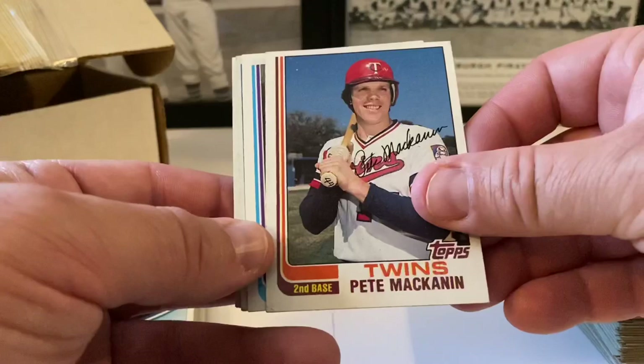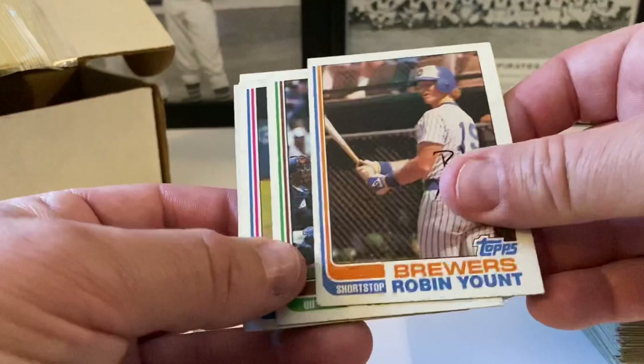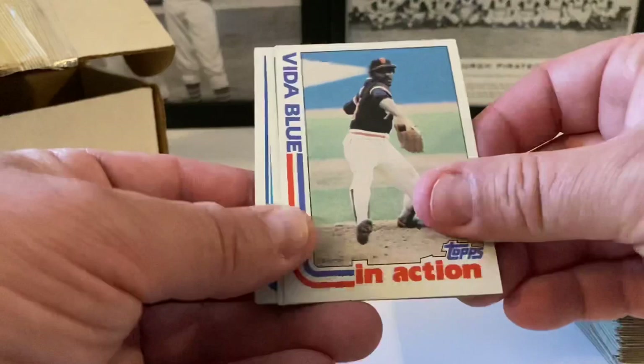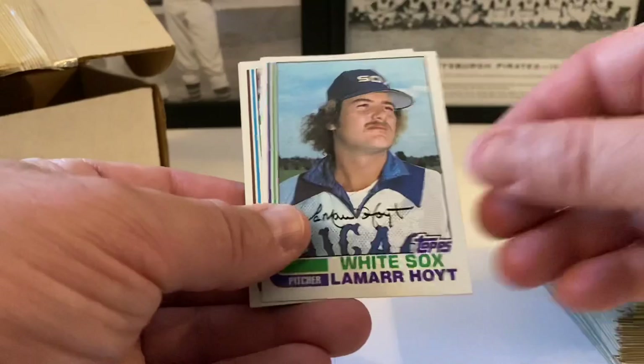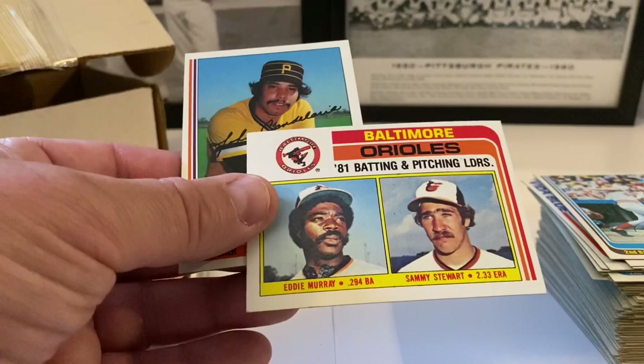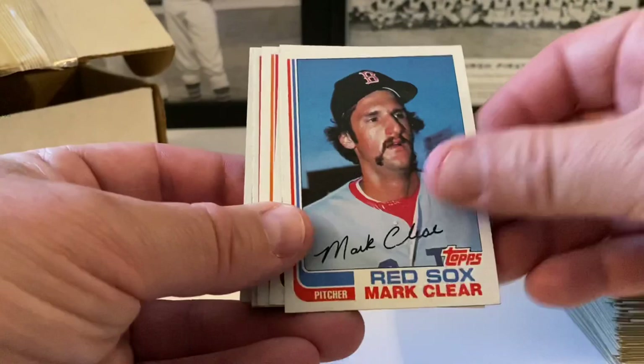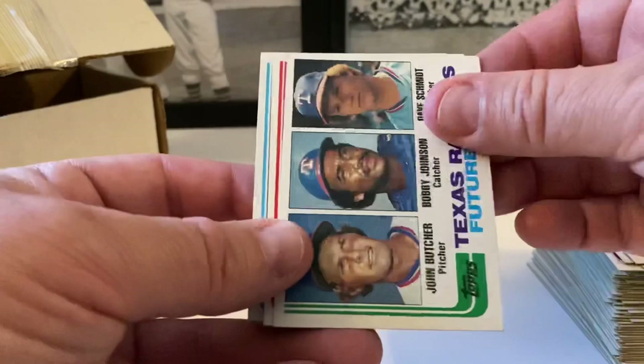Ed Miller, Jack Morris — pretty good shape, a little off-centered. Luis Aguayo, Daryl Porter followed by Daryl Porter base, Wayne Garland, Larry Parrish, Terry Forster, Mark Wagner, Bruce Kison. Astros future stars — Danny Heep, Billy Smith, Bobby Sprowl. Jeff Burroughs, Pete Mackanin, Juan Berenguer. Robin Yount — a little ding — from the Hall of Fame highlight pile. Joel Youngblood, Alan Ashby, Mike Scott. Vida Blue in action followed by Vida Blue base.